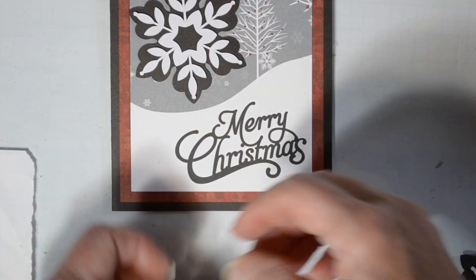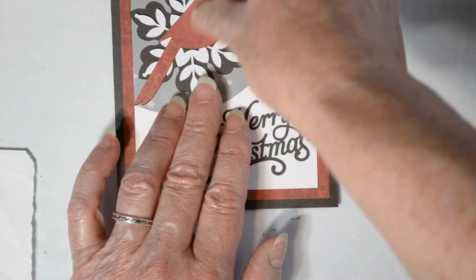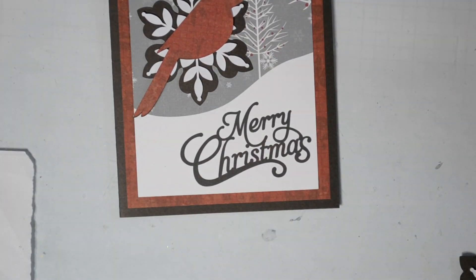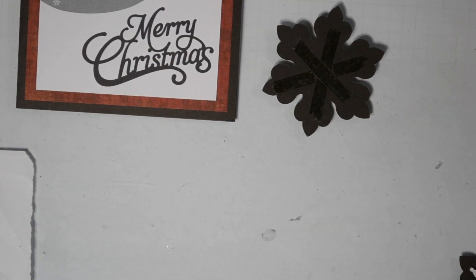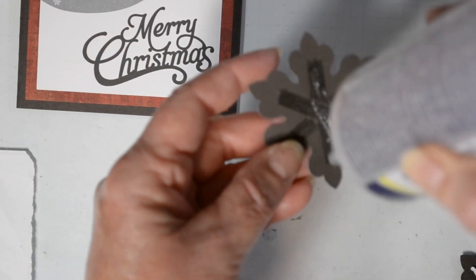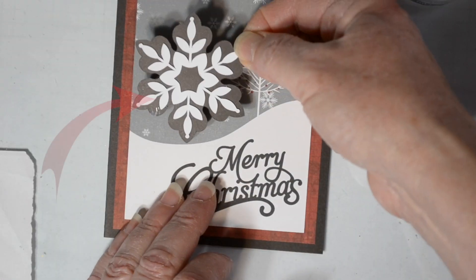I'm going to take my black and white snowflake now and put it on top of the card, and I'm putting my little red cardinal on there just to see what he's going to look like. I'm going to go ahead and adhere that snowflake with some ATG.